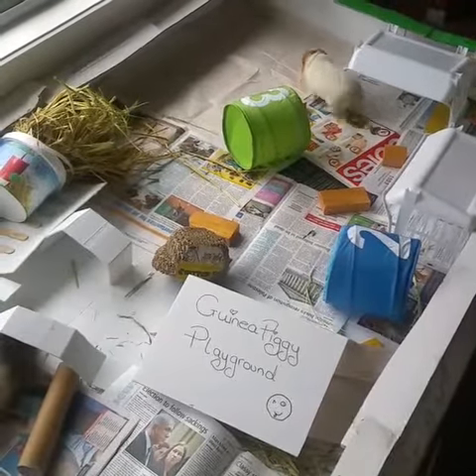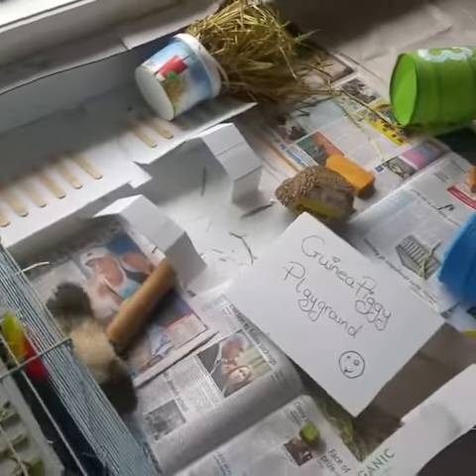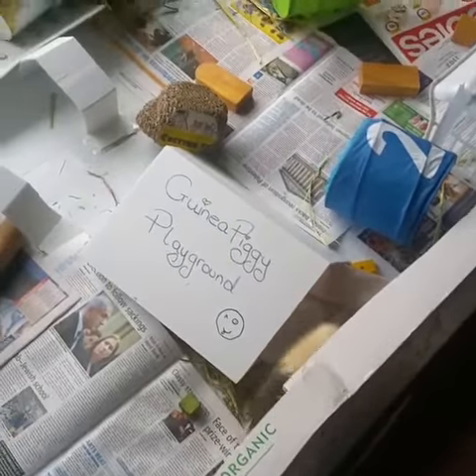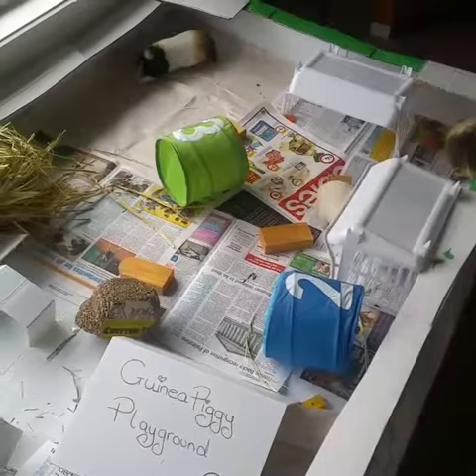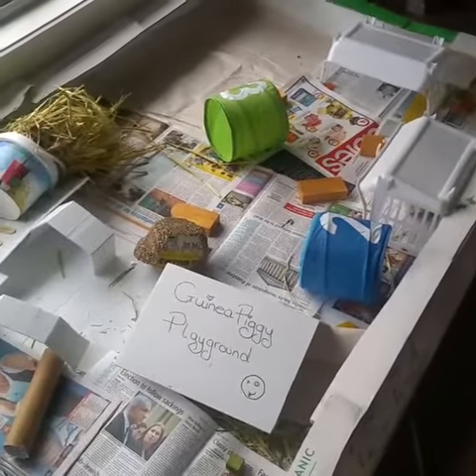You don't need a lot of money to make your little guinea pigs happy. I just got some core flute and some old organic cardboard boxes from Greenline Organic and made this indoor playground, so my four little rescued guinea pigs can have a great time when it's raining outside and still get plenty of exercise.